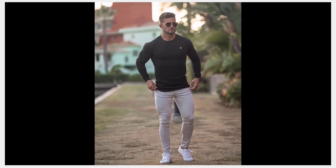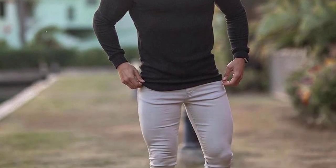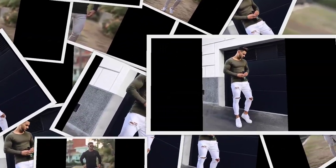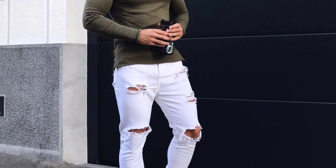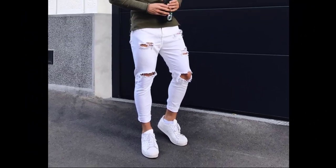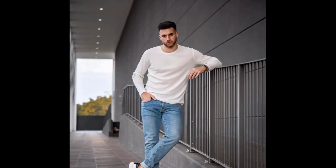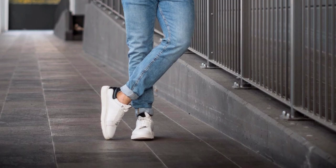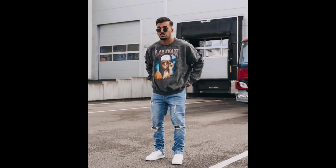For the next outfit you can try a green t-shirt and white ribbed jeans with white sneakers. For the next outfit you can try a white t-shirt and blue jeans with white sneakers. For the next outfit you can try a black t-shirt with blue ripped jeans and white sneakers.